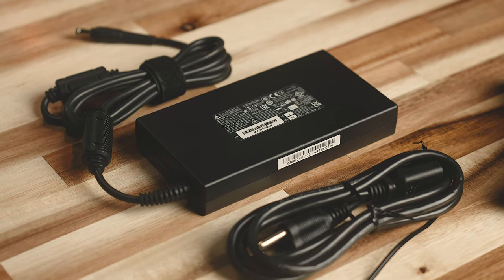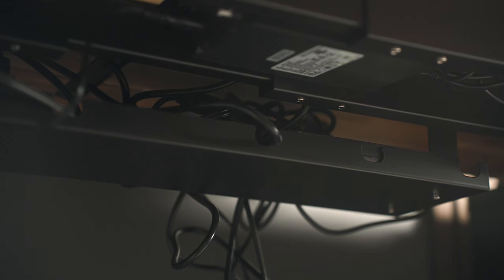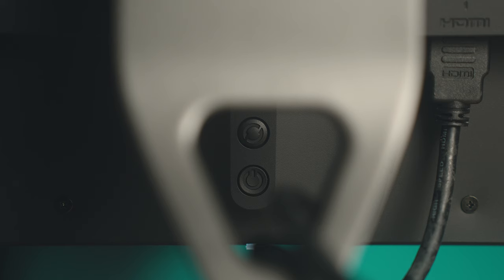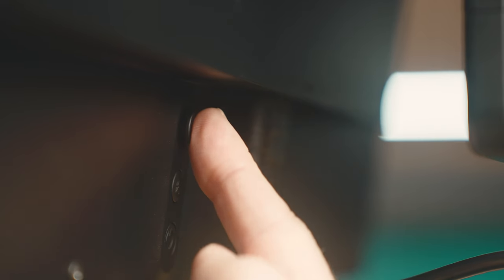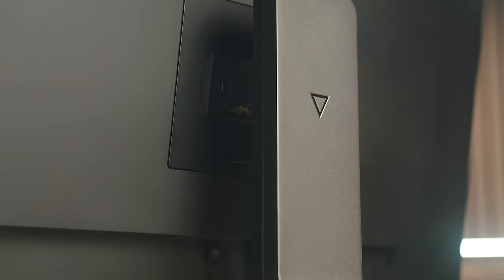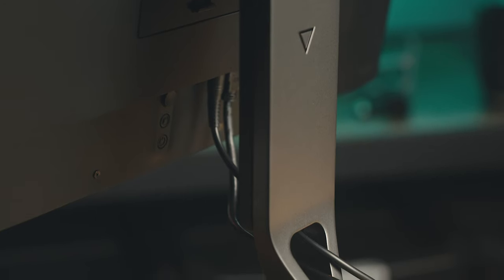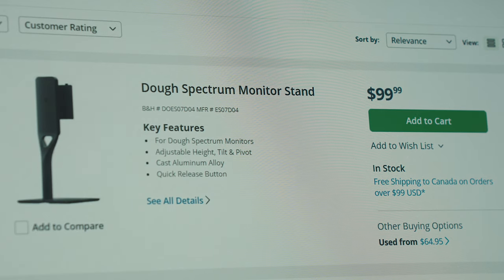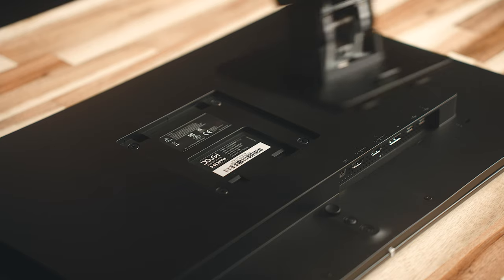Part of what allows this to be so thin is likely the power brick being external. It's still relatively small, but you're likely going to have to find a place to hide it away. The nice thing is that having the power supply separate does eliminate some risk of buzzing or noise inside the monitor. On the back near the bottom, you've got a power button, a KVM button for quick switching between computers, and a 5-axis joystick for navigating through all the system menus. Just above that is the Spectrum stand, made from cast aluminum alloy, which has a premium feel to it. This particular stand is sold separately for an extra $99 USD, which is somewhat unfortunate. It's not very often that you see monitors sold without a stand, but if you've already got a monitor arm, this is fully VESA compatible.